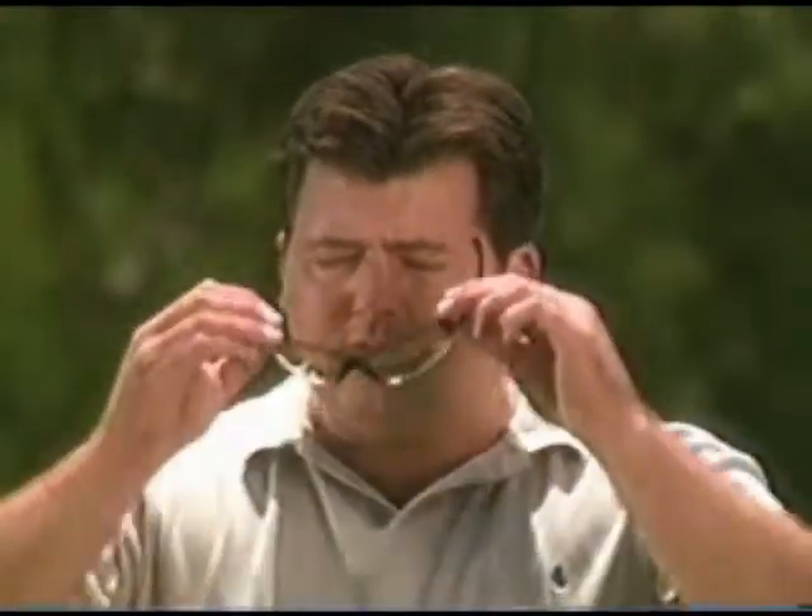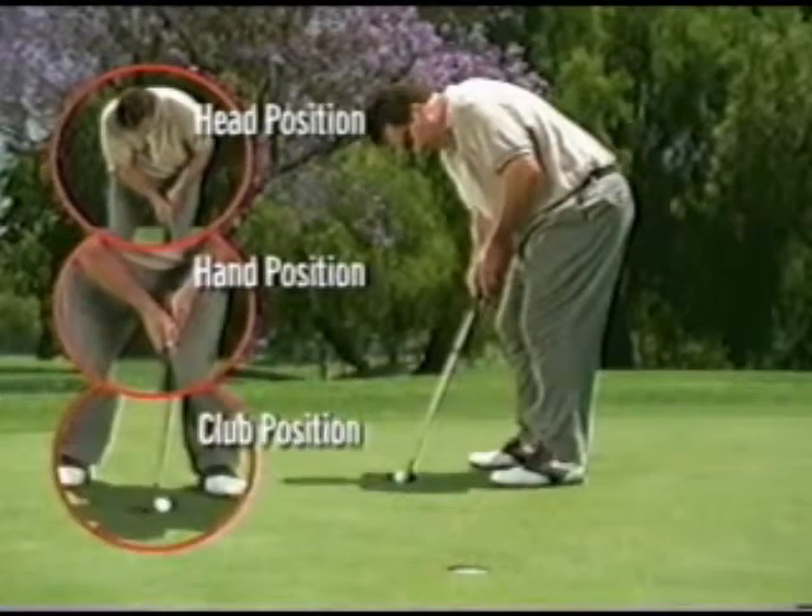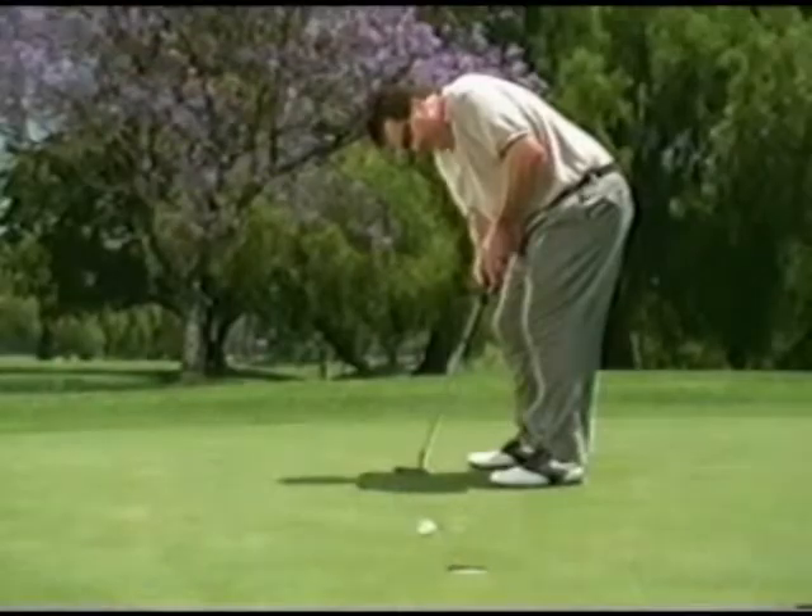The first time you put on GolfSpec, you'll instantly improve your head position, your eye-hand coordination, and club face alignment. And you'll be training your vision like the pros.